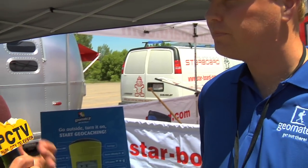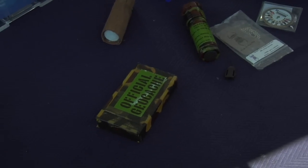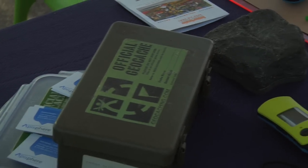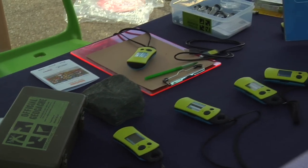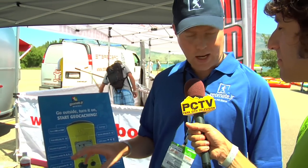Geocaching is a sport that's driven by a user community, and what people have done is they've placed things all over the U.S., all over the world, in fact. There's about 800,000 of them worldwide. They take those geocaches, take the GPS coordinates, and actually input them into a website. People can go to that website, get information about these geocaches, and then go and find them. Basically, it's just a worldwide treasure hunt.